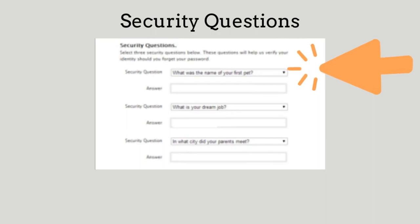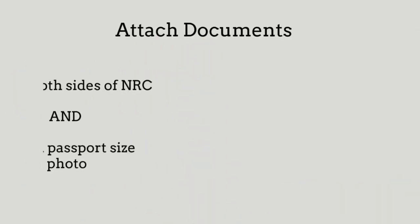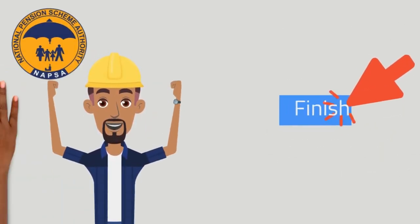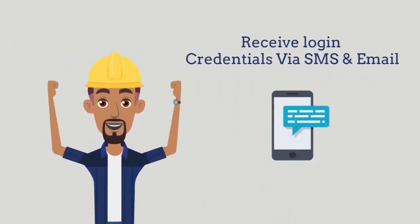Some security questions will be asked and you are going to answer them, then click Proceed. Then attach your documents — your NRC as well as your passport-sized photo. You will then wait for approval, receive your login credentials, and you are good to go.